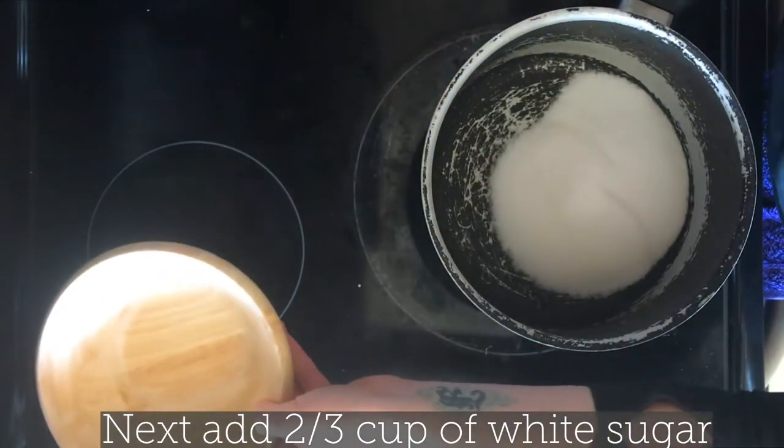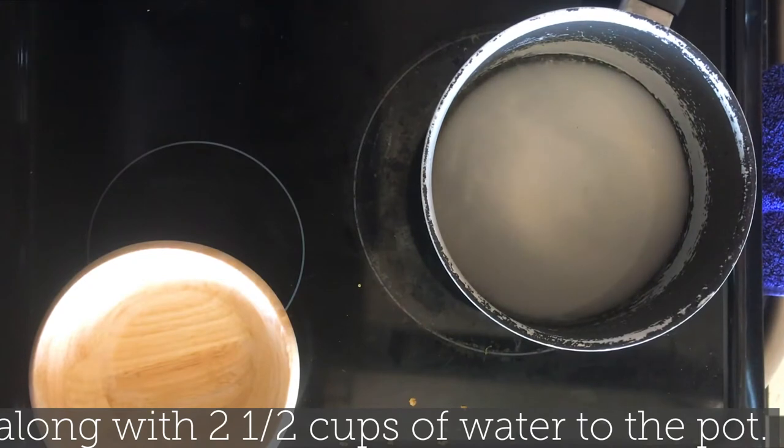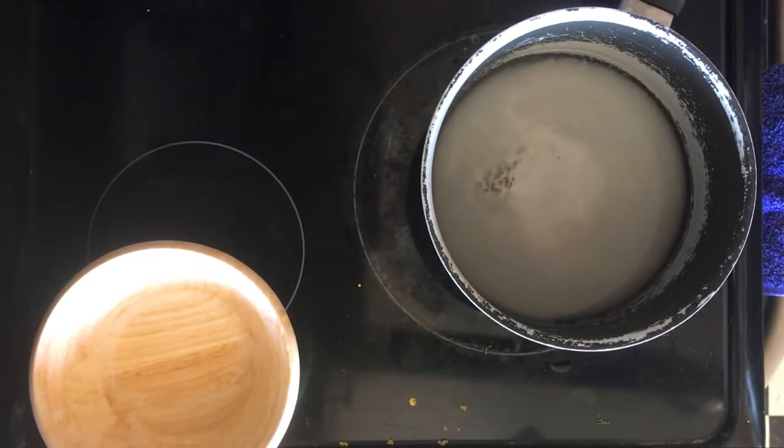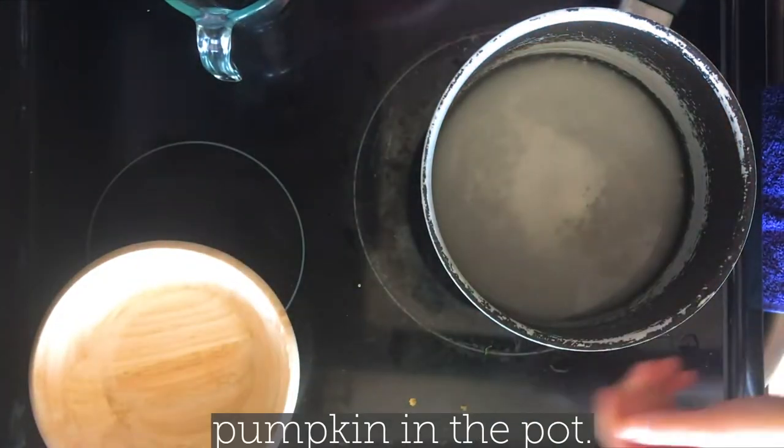Next, add 2 thirds cup of white sugar along with 2 and a half cups of water to the pot. Then place the pumpkin in the pot.